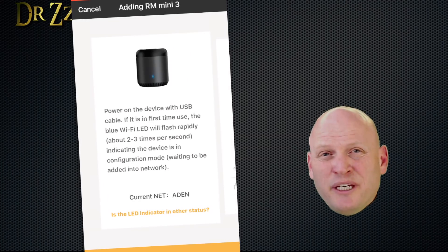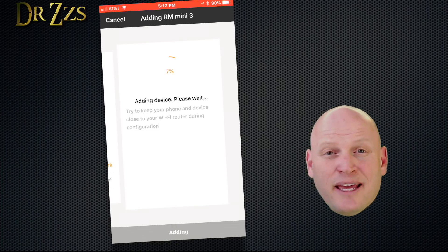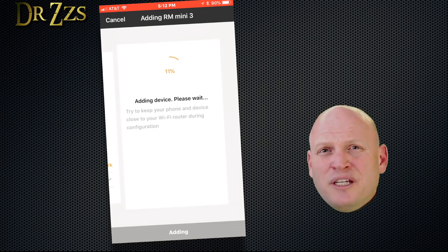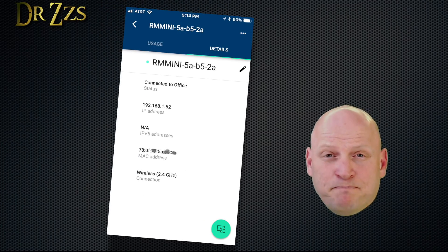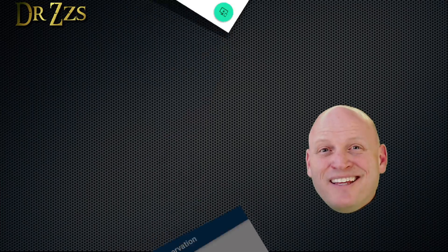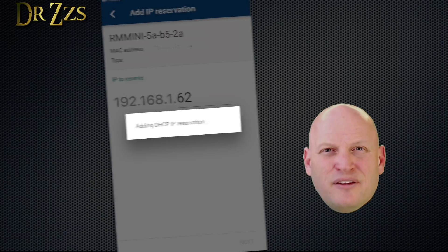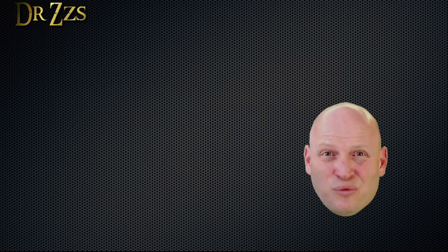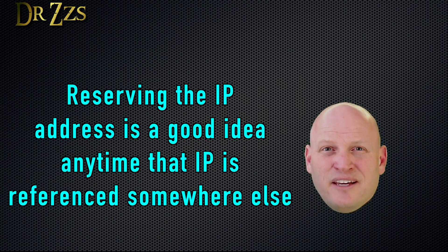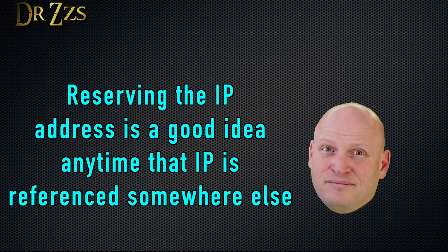Once that's complete, you're going to need to find the IP address that your network gave your Broadlink device and its MAC address. Both of those things are going to be necessary for your Home Assistant configuration. I got that information from my router, and while I'm in my router, I'm going to set this IP address as reserved for this device. If you don't do that, your Broadlink device may get assigned a new IP address when your router restarts.